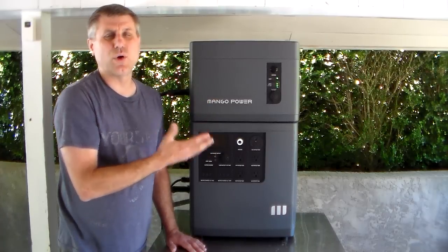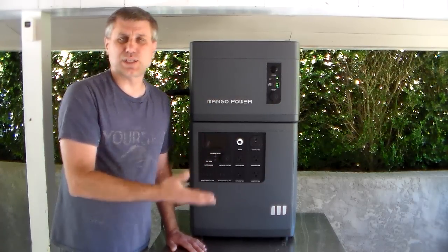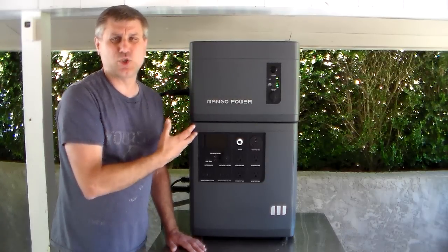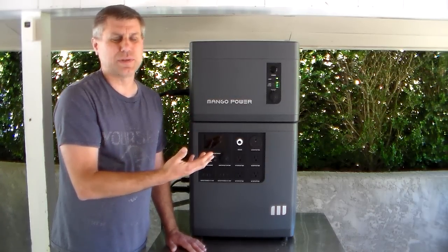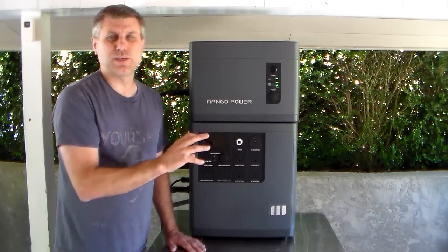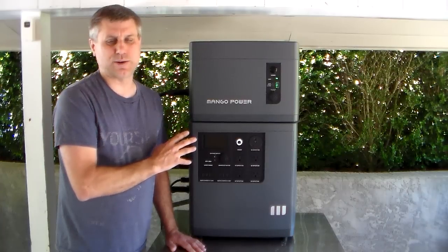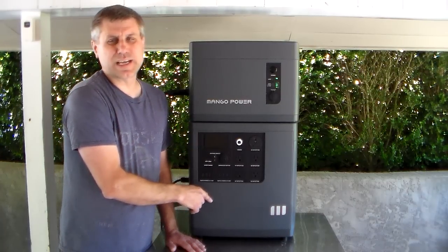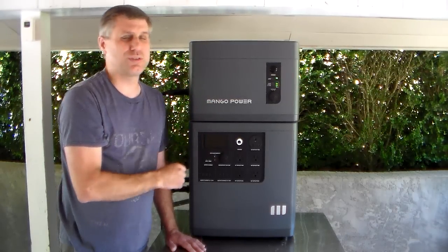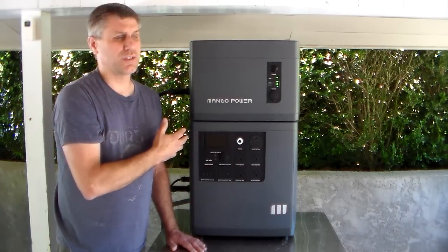The quality is there — there is no arguing that. The biggest thing I have a problem with is the price. It's expensive. This puts you in the ballpark of all the other companies out there that have big units, and some of those companies have been around for a long time. Mango Power, to my knowledge, has not been around that long. You need to compare big units against big units — don't compare them to a 2,000-watt machine and say that's too expensive. You're getting 7,000 watts of power. The base unit on sale right now is $3,500; you add the extra battery and it brings the total to $6,100. That's a huge investment for most people — but if you need serious power, this is the one to go with.